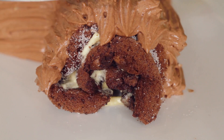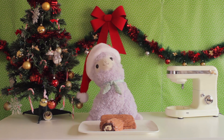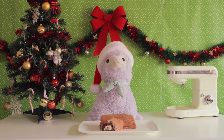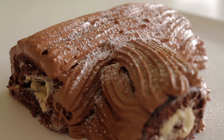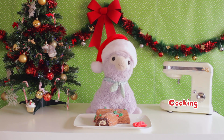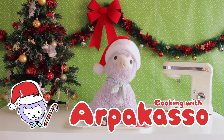Cut the ends of the log so it's neat and you can see the delicious filling. Now for the most important step: decorating! You can decorate any way you want. Today I am adding icing sugar snow and putting on small pieces of holly made from fondant. Thank you for watching Cooking with Arpacazo — I am your host, Señor Arpacazo.